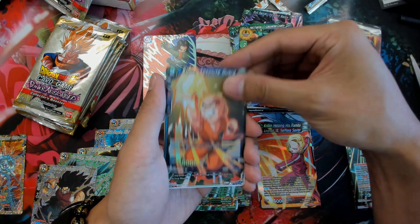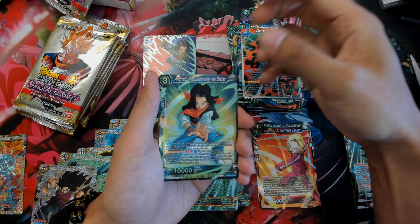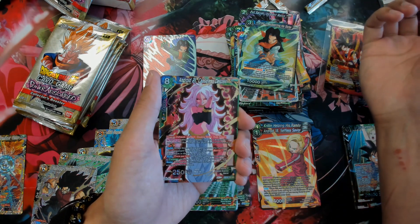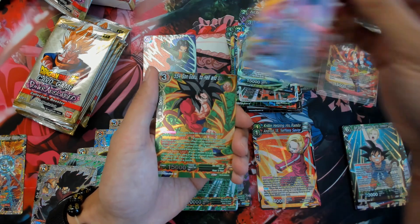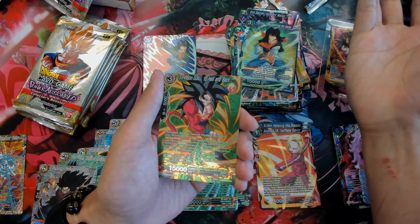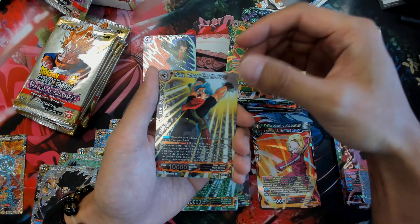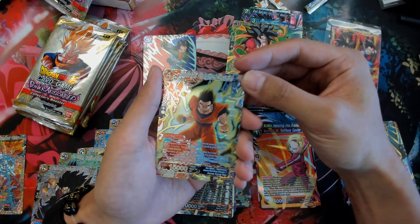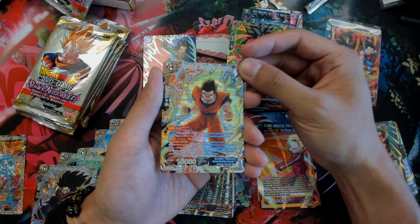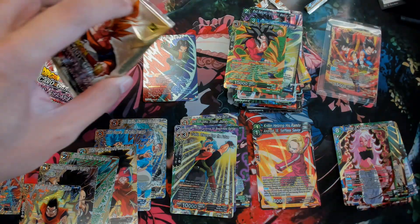Uncommon, uncommon, and we get our rare — full rare. We get our SR, Android 21. It really makes me feel like you don't really even need to open normal boxes anymore — just get collector boxes. These are so pretty. And then we got an SR, Son Gohan — Strength of Conviction. That looks so cool. I'm really glad that I decided to open this box.